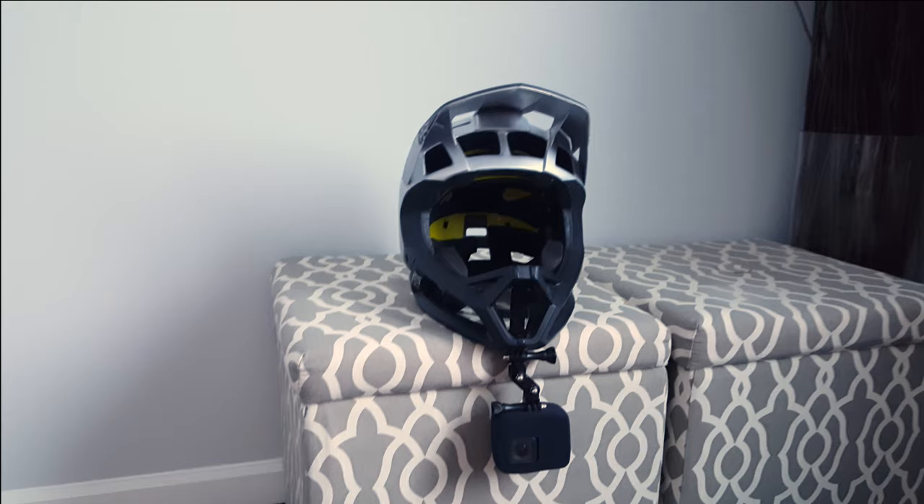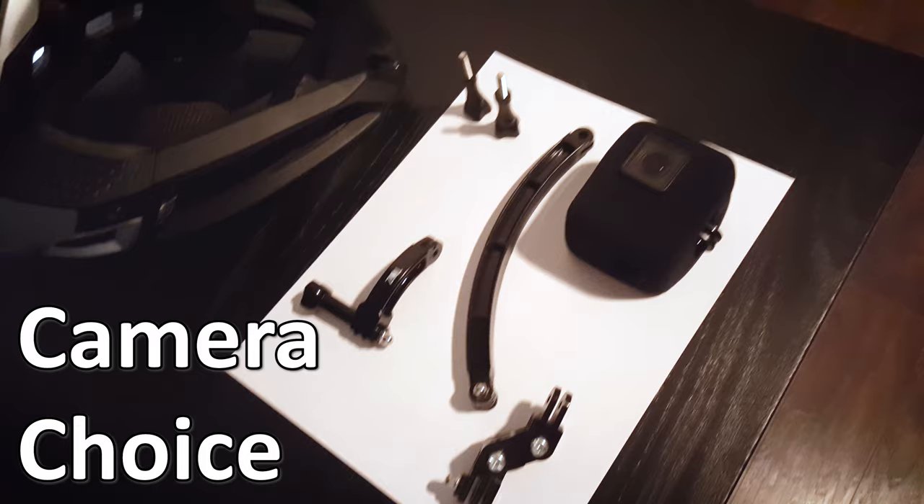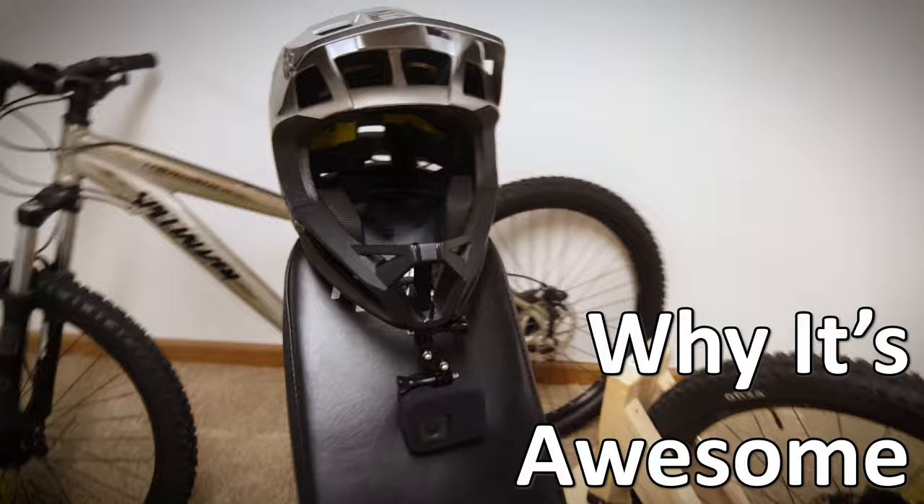On this video, I'm going to be talking about my chin-mounted POV setup. I'm going to talk a little bit about how to set it all up, what camera to use, the pros and cons, and a little bit about why I think you should consider this setup for your own POV videos.